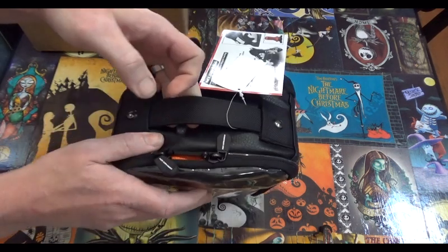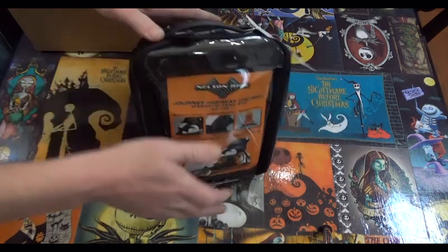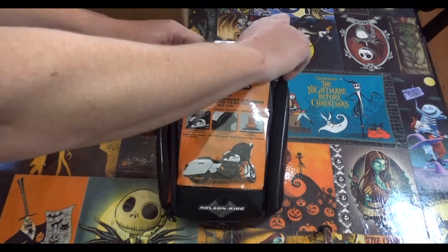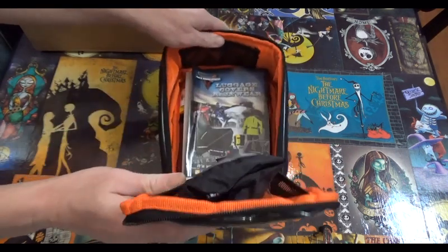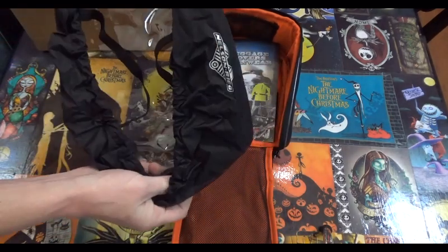There's a nice little carrying handle here on the top. Let's pop this little top portion open here. And we have a waterproof cover that goes over the whole thing. Excellent.